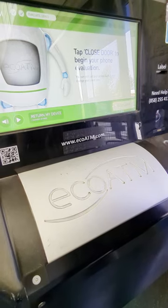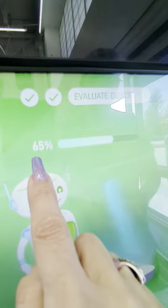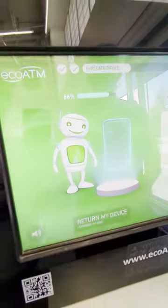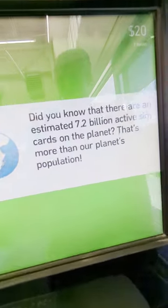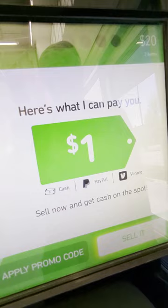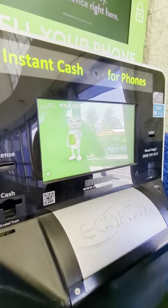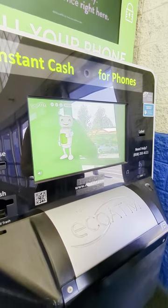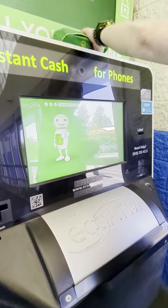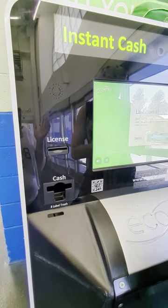So let's find out how much this phone is worth. 10% of people, wake up and check your phone. So that one was worth $1. The first one was worth $12, the second one was worth $8. So there's already $21 in unused cell phones.